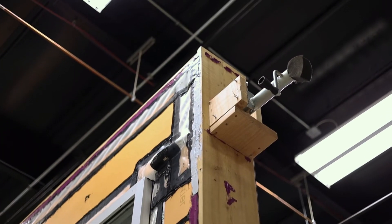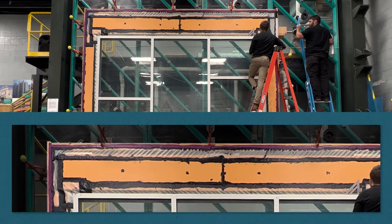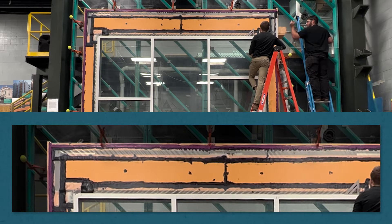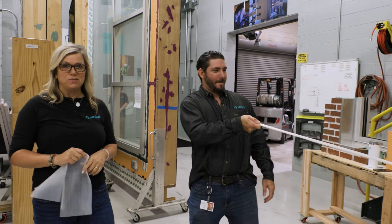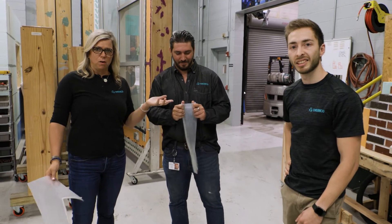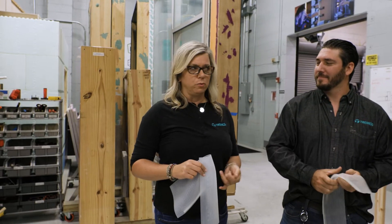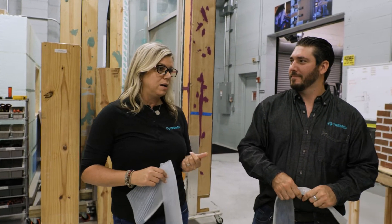We decided to really test its limits. It went six inches over the structure of the wall, which is a very lengthy distance. It's pretty amazing that it can move to that level — to take that kind of movement of an entire six inches. ProGlaze ETA adhered with Spectrum 1 — that was an amazing assembly test.